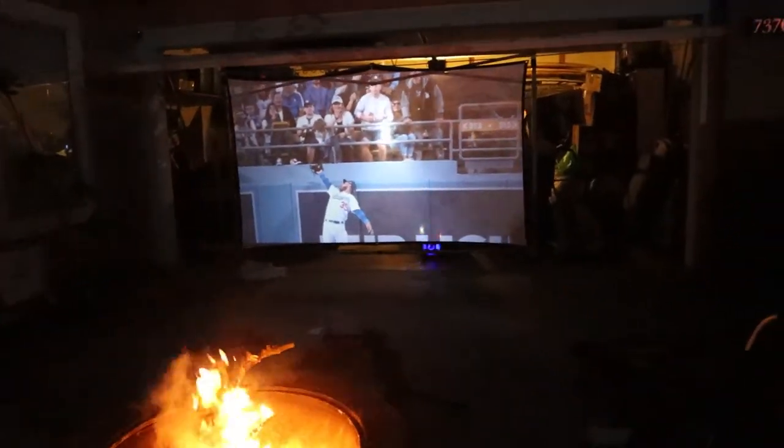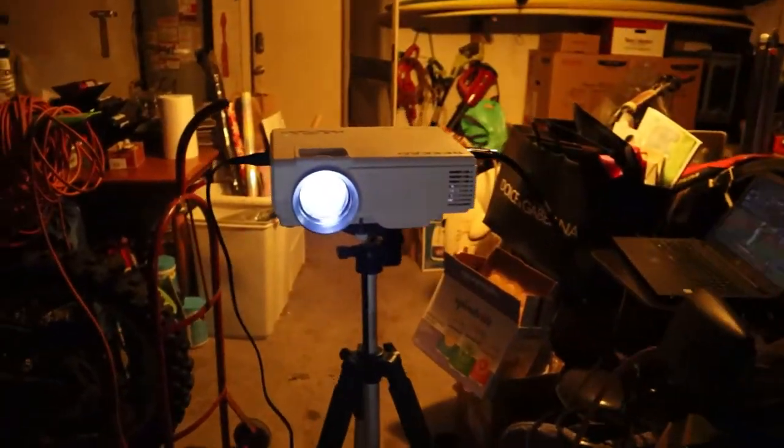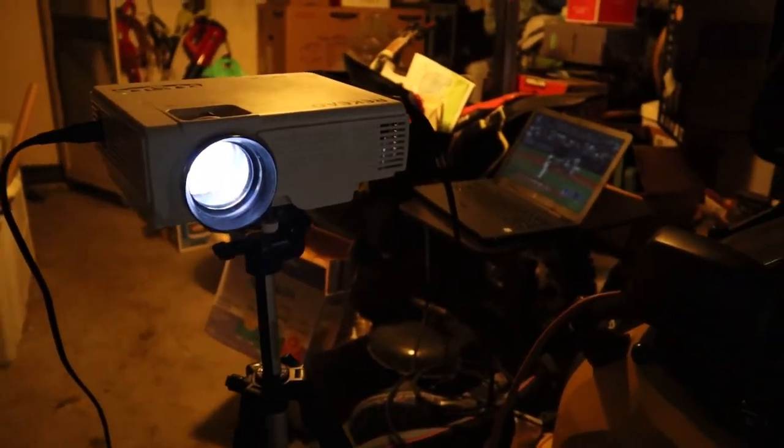The good thing about projecting from the rear is that you don't have to deal with the projection hanging around the front of the screen. The only drawback is that the image is not as sharp as projecting from the front, but still good enough. For audio, we got this Bluetooth portable speaker and put it behind the screen, connected to the laptop.